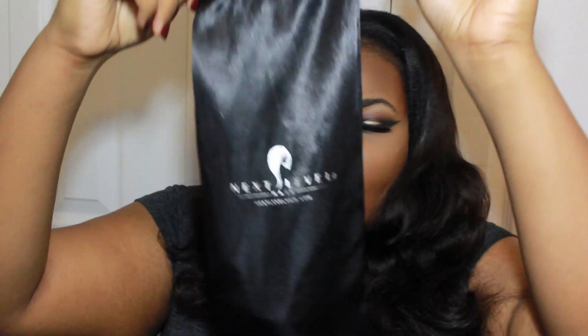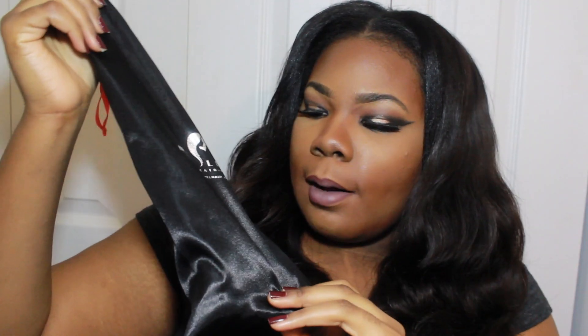I've had this hair in maybe going on my second week because I had to make my unit and had to get a cap and thread and all that stuff. Each of the bundles came in a little satin bag like this with their name on it. All three bundles came separately so I have three different bags. I think this is super duper cute — it's like customer appreciation. We appreciate nicely packaged things, especially our hair.